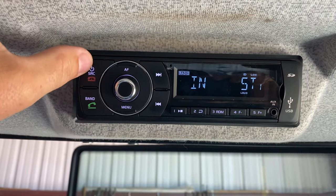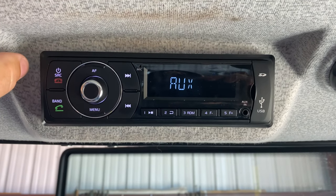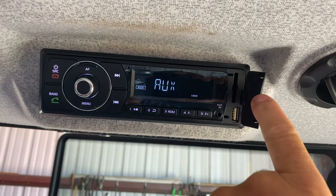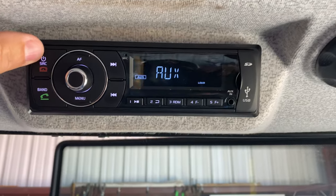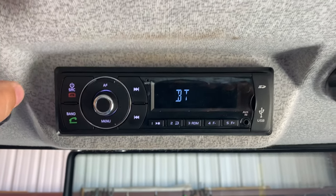Your source button up here — if you want to power it off you have to hold it down, but you hit your source button and that will navigate through your auxiliary, which is your USB, or if you have an SD card that's got music on it you can insert it. You get your Bluetooth, your radio, auxiliary, Bluetooth.